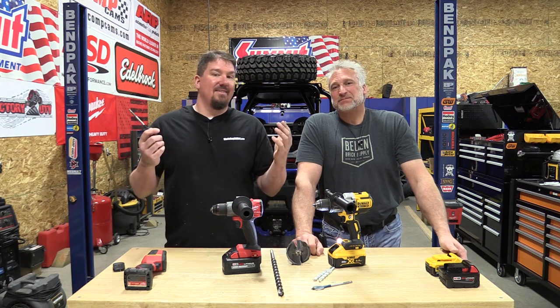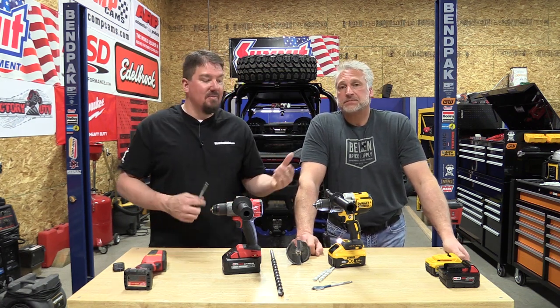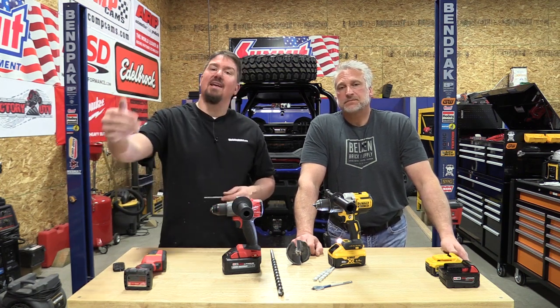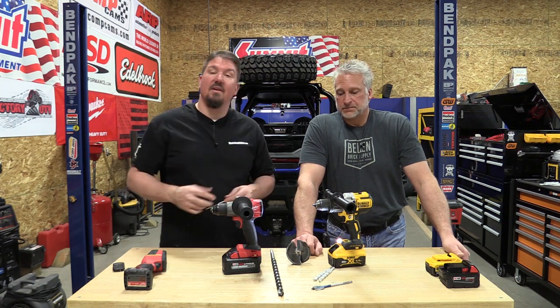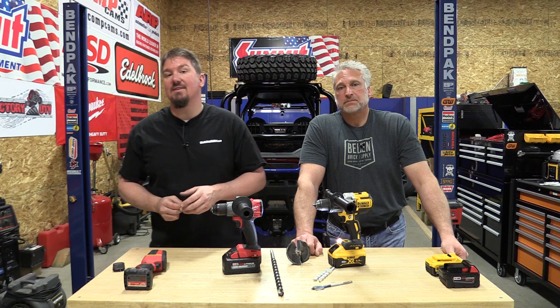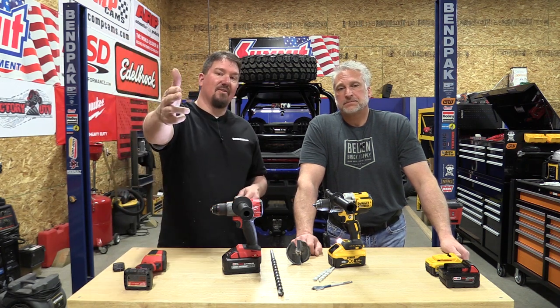Either way, they both made it through. They're both beaten and damaged, but they're both still functioning. We appreciate you watching this video — please give us a like, leave your comments below, and subscribe to the channel. Don't forget to stop by J.C. Kayer and check out what they have on their site. We appreciate them sponsoring this video by giving us these two drills and allowing us to show you what they can do. Thanks for your time — have a great day.